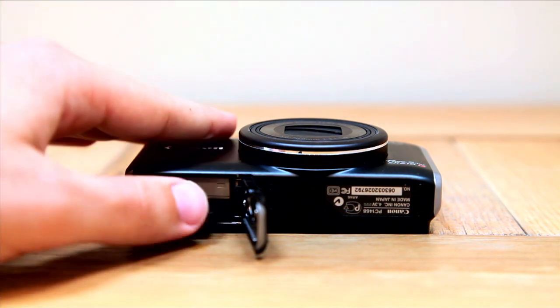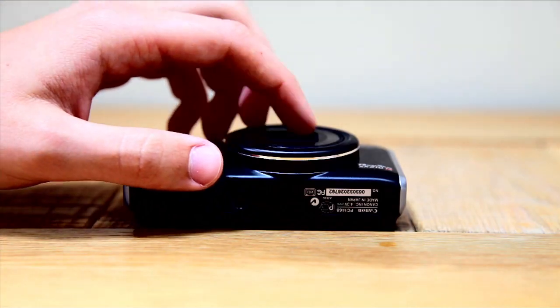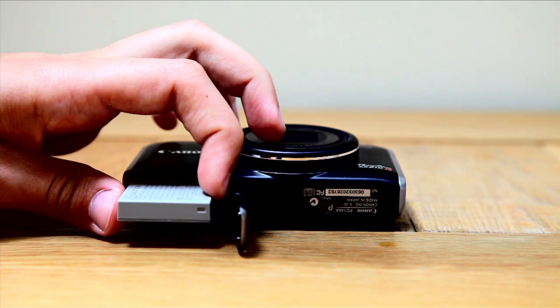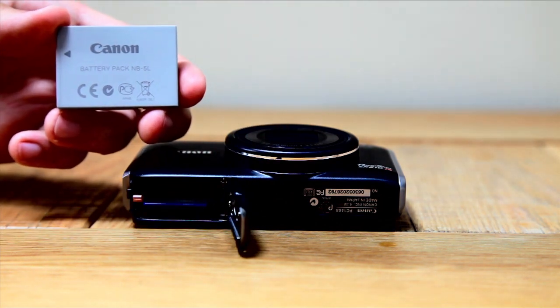It can also take MMC, MMC+, and HC MMC+. This slot also houses the lithium-ion battery, quoted at 260 shots depending on quality, or 360 minutes of continuous video playback.